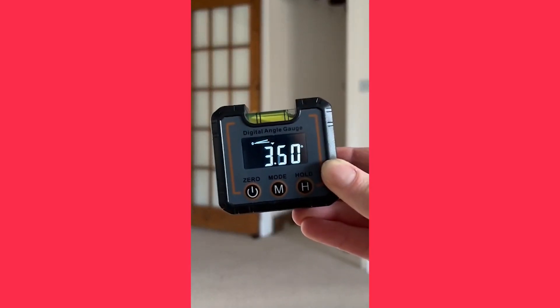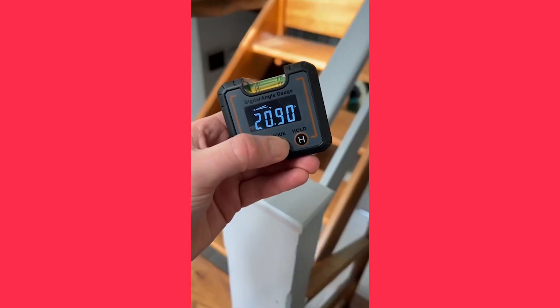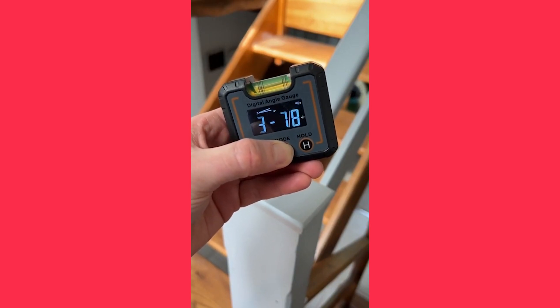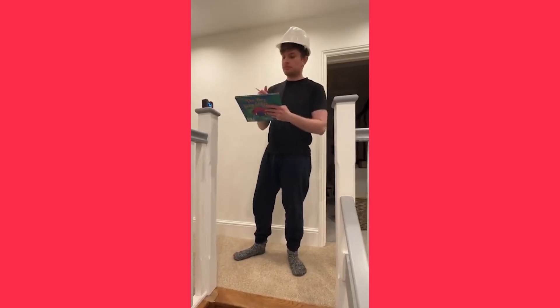This is a digital angle gauge that is super handy to have in the toolbox. To use it, place the device on any surface and it will instantly give you a reading of the angle. The device also gives you readings in inches, feet, millimeters, and percentage of slope, making it ideal for any project. Now all you need to do is decide what project you're going to use it with.